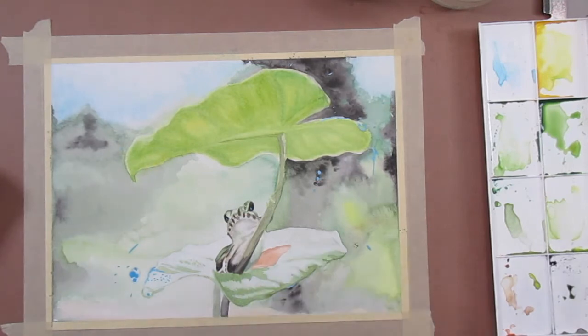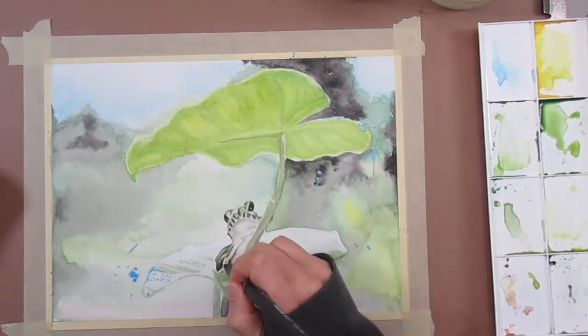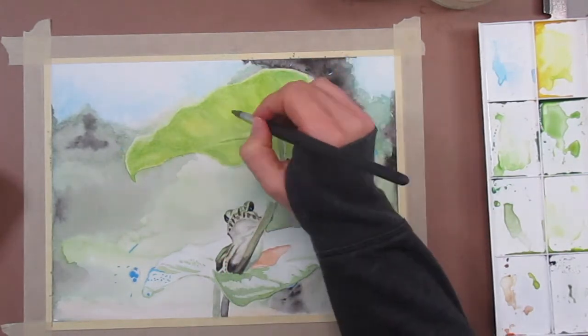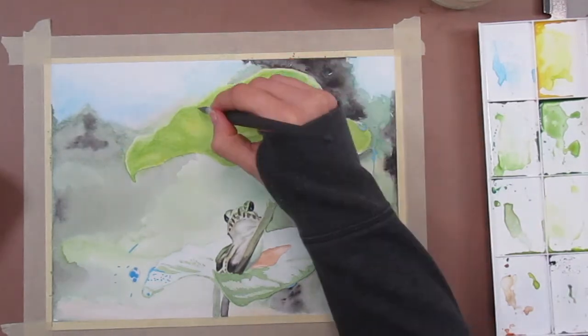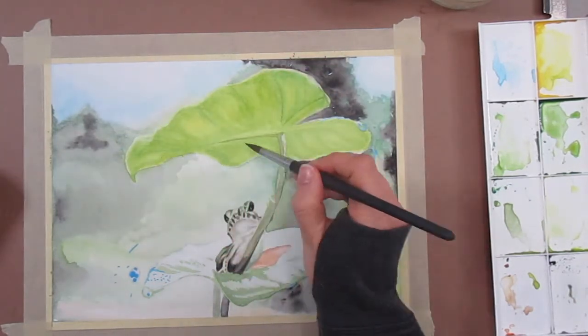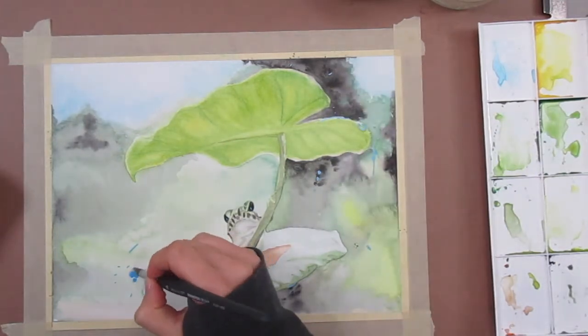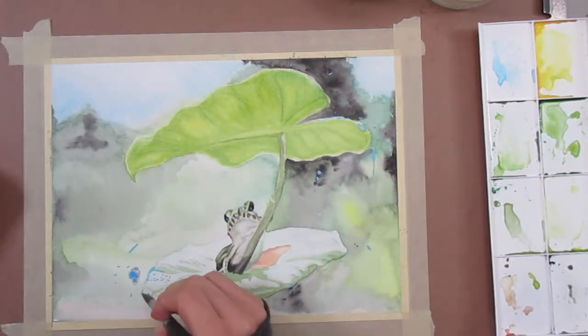Don't be afraid to move around the piece adding details as other areas are drying. I use some diluted lamp black to make the shadow areas on the bottom droplet.